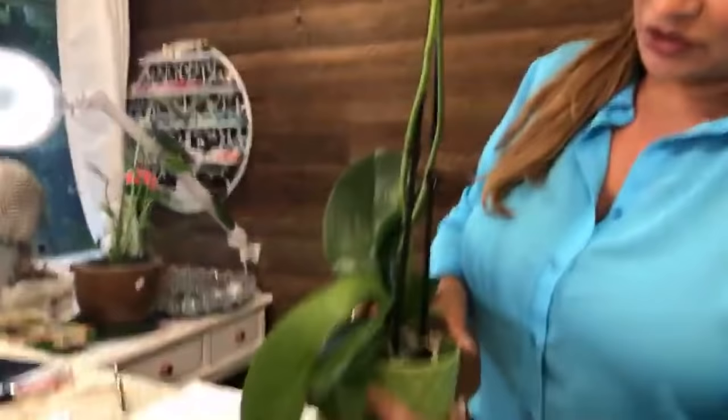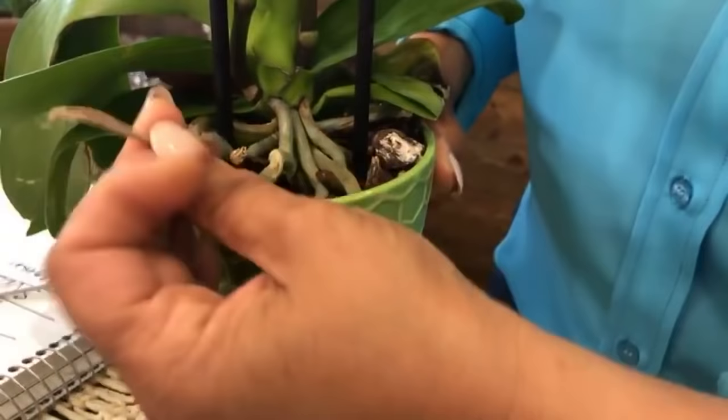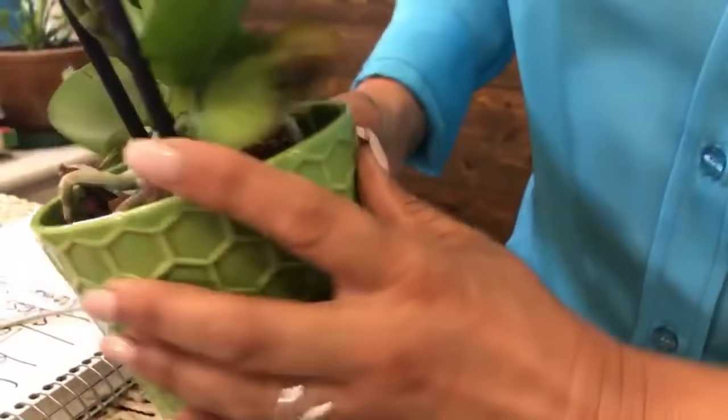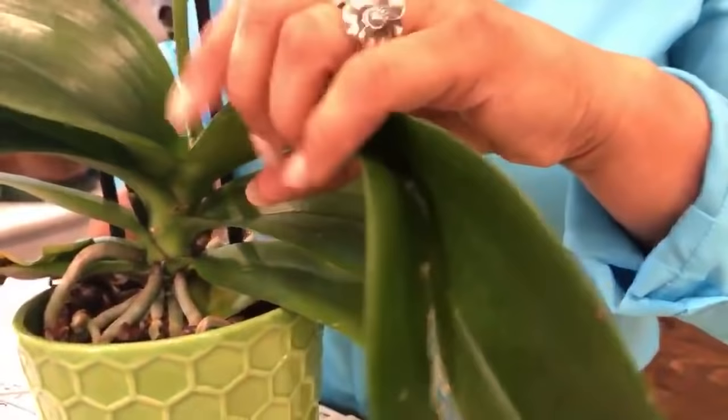The other thing you want to look at is the roots, to make sure they look healthy. Sometimes if you have an orchid that is full of roots with little wires hanging out, that's not an orchid that has been well cared for. This one doesn't look too bad except for this leaf — try to skip the ones that have broken leaves.